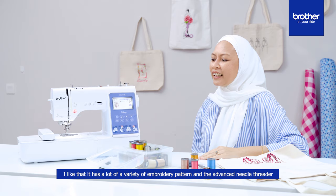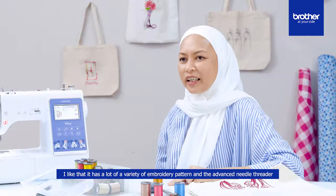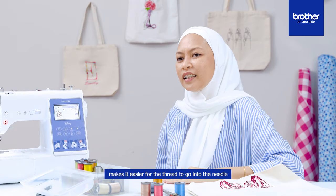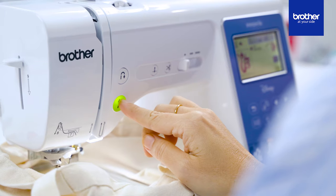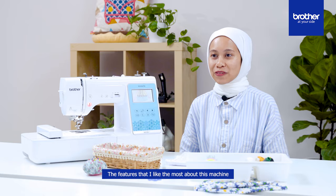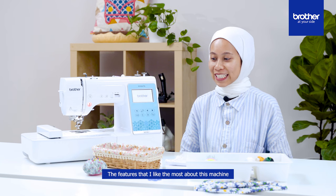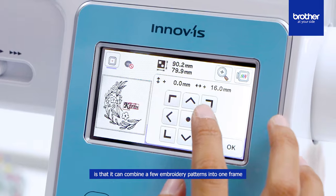I like that it has a lot of variety of embroidery patterns, and the advanced needle threader makes it easier for the thread to go into the needle. The feature I like the most is that it can combine a few embroidery patterns into one frame.